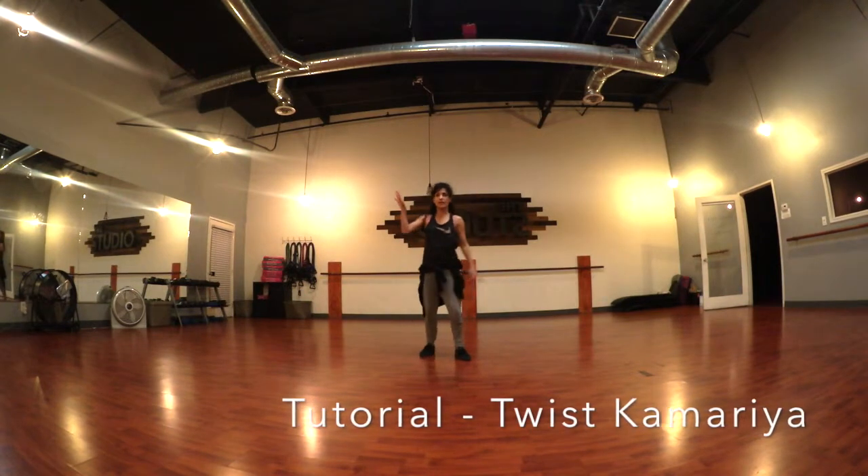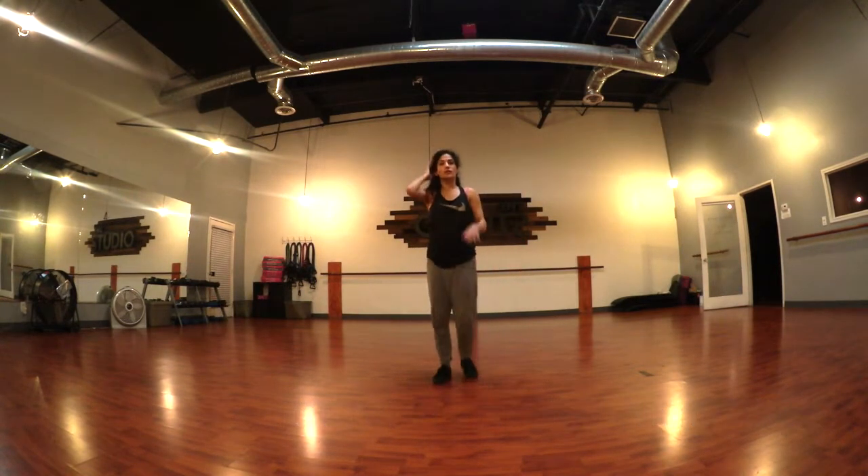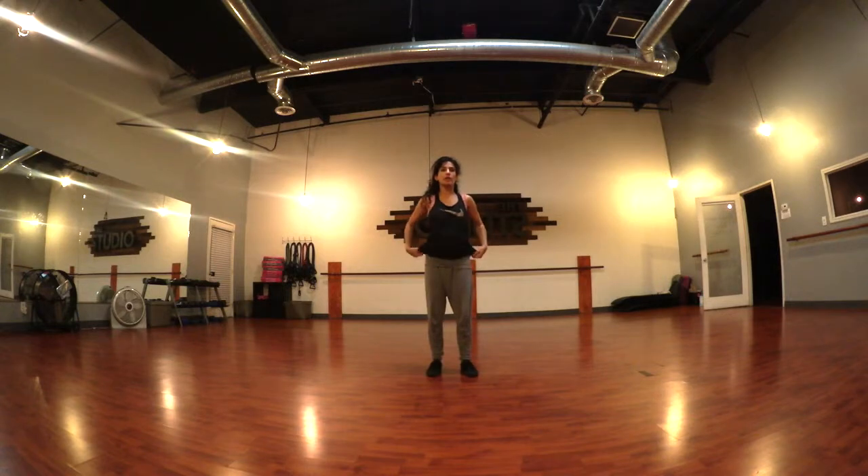I'm going to do an instructional of all of the steps and how they move, and then we'll go over the sequence of it.